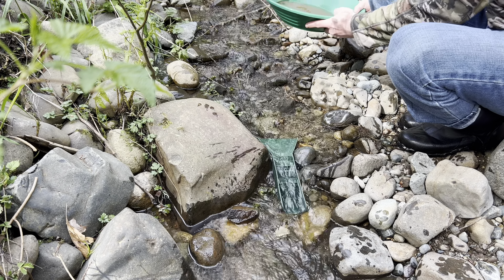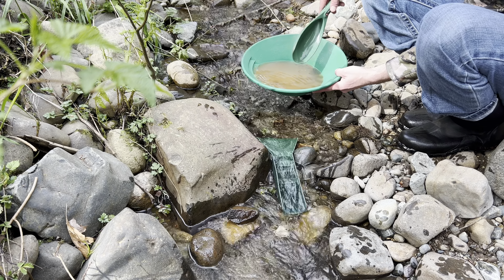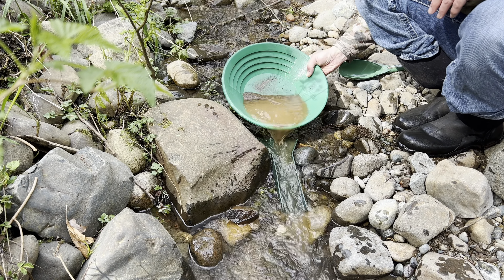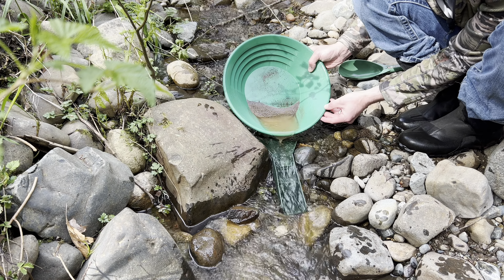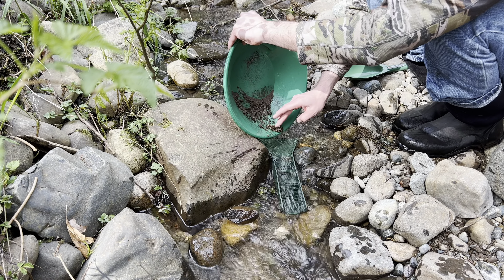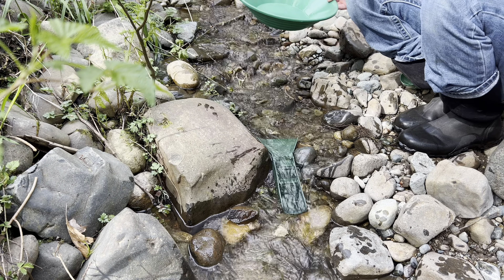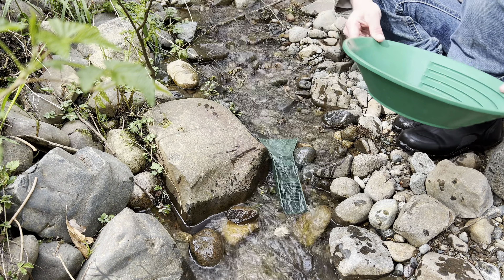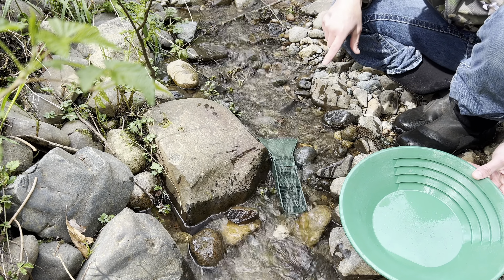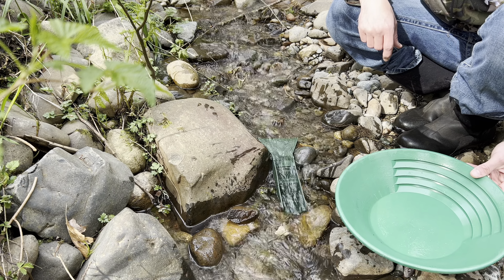First up is this little guy right here. I added just a scoop full of material to the gold already, so we're going to run this through as carefully as we possibly can — hopefully we don't lose all the gold right away. I think I'm doing it right — you just put the material in there, right? Okay, I think that's it. Now we'll put it right into the pan and see if we have gold. I can actually see the gold already sitting inside those riffles, so I know it at least caught the bigger stuff — the finer stuff I'm not too sure of.